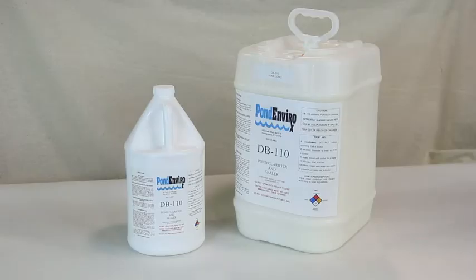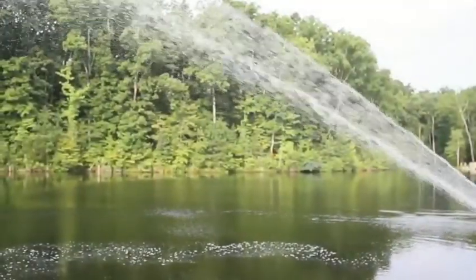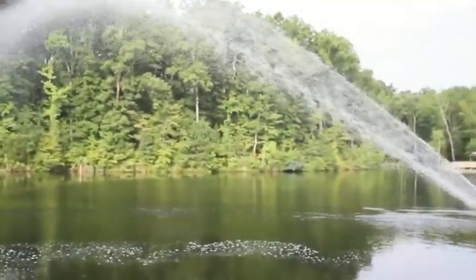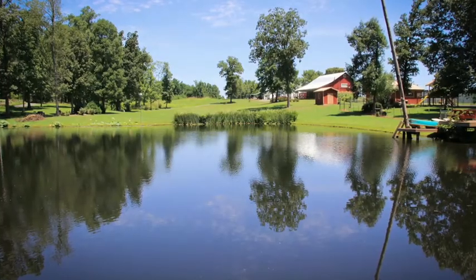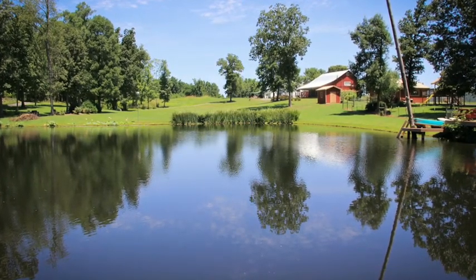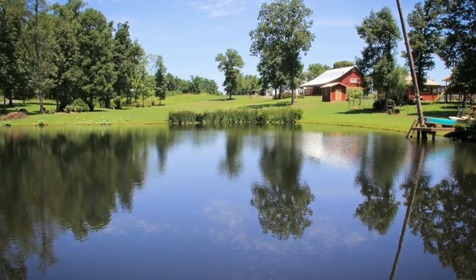The right mixture of DB110 applied the right way will result in both maximum effectiveness for your pond soil and ensure your aquatic life, including your fish, remain healthy and happy. That's it for our tabletop demonstration of the effectiveness of DB110 liquid pond sealer. Once you have a pond holding water with no seepages, you'll feel better about doing other things that provide for the life of your pond.